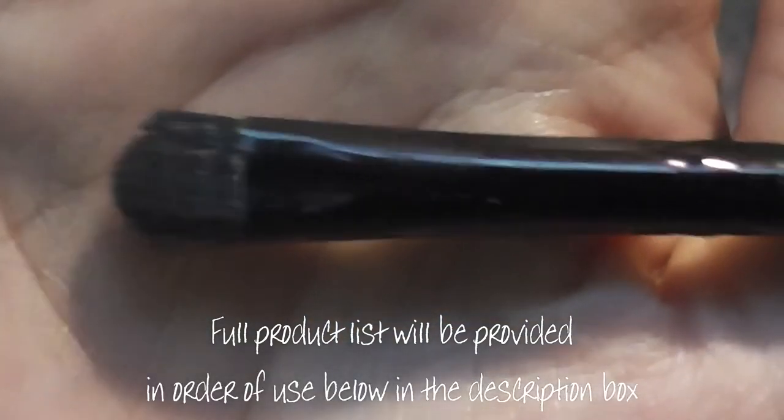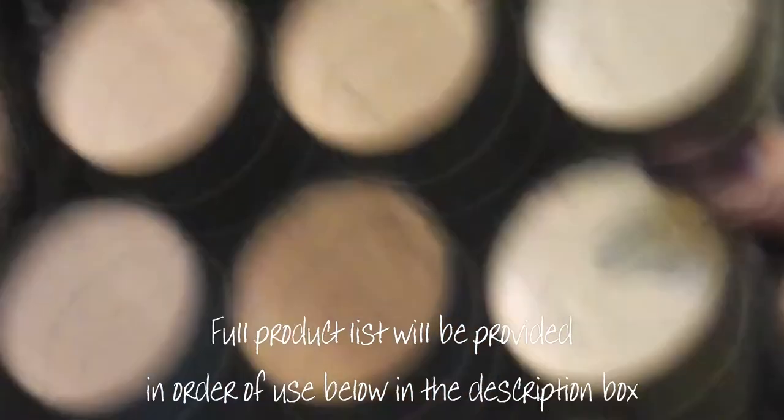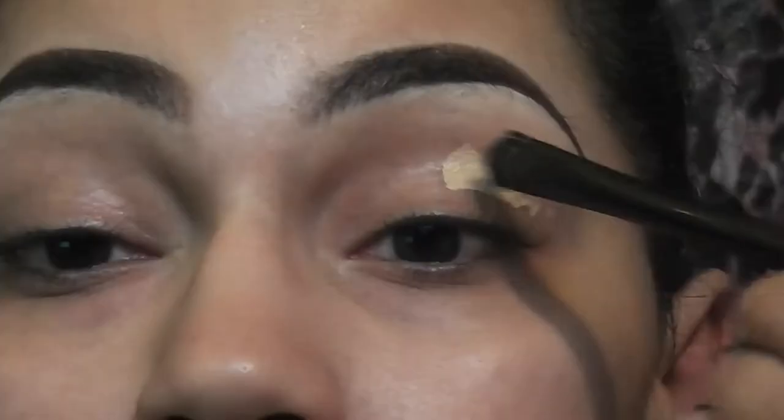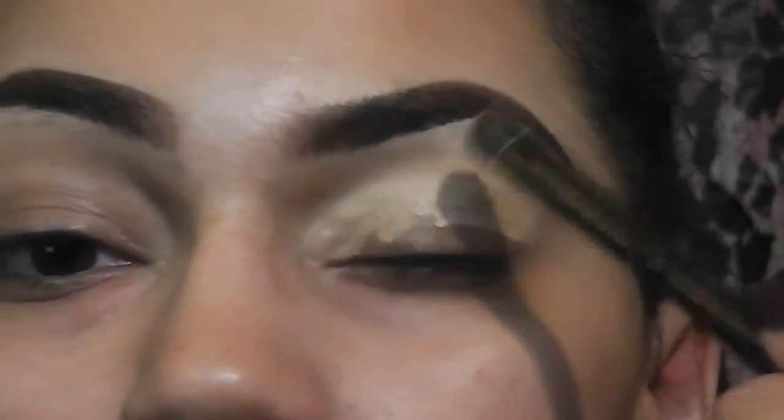To begin we're going to need our concealer brush and a concealer that is very creamy and about a shade lighter than your skin tone. I'm going to start my eyes first before I do my foundation.